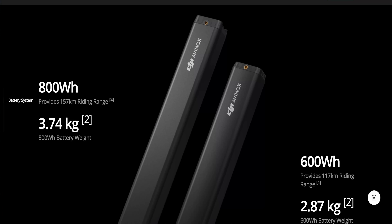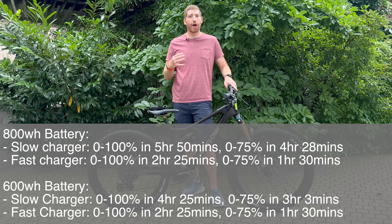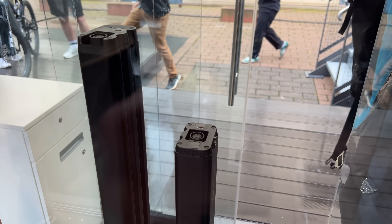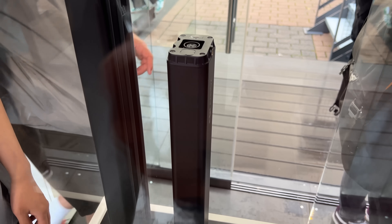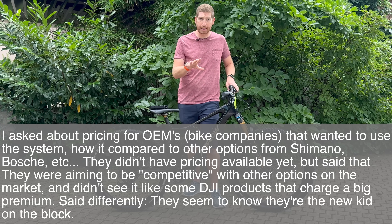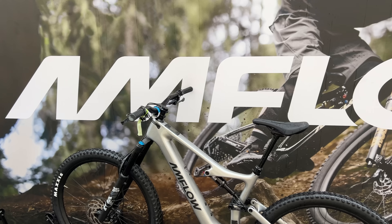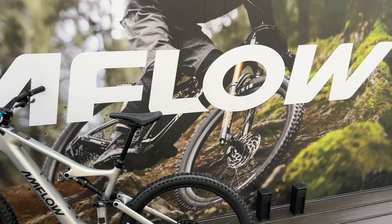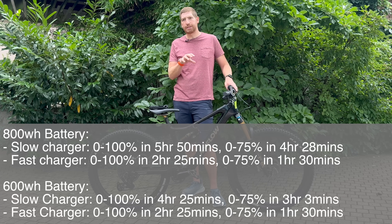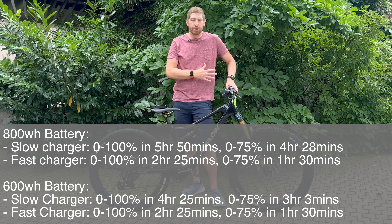In terms of battery sizes, there are two options and they are inside the frame — considered non-removable from a consumer design standpoint. Obviously if you're a third-party company incorporating the DJI system, you can handle removal as you see fit. Those battery sizes and charging times are pretty much par for the course, a little bit faster on charging in some scenarios, but not dramatically different from what's out there today.